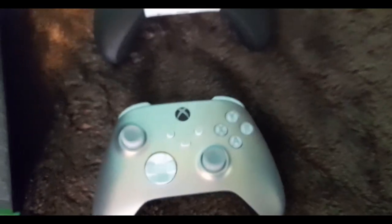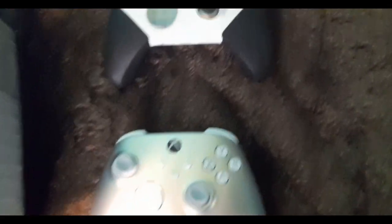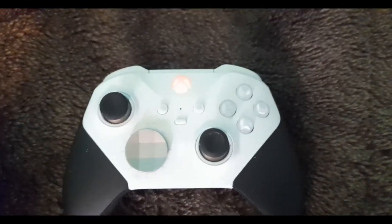Oh, and it's got — okay, all right. So here's the comparison to an elite controller — wait, focus. Here's the comparison between the Lunar Shift and the Elite Series 2.